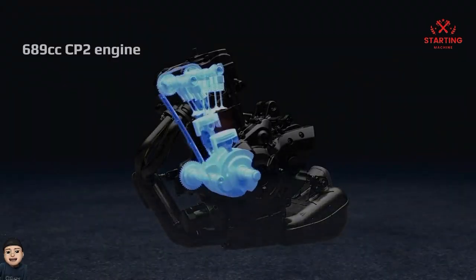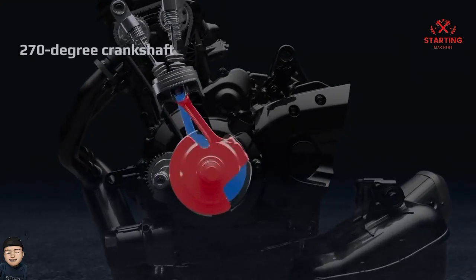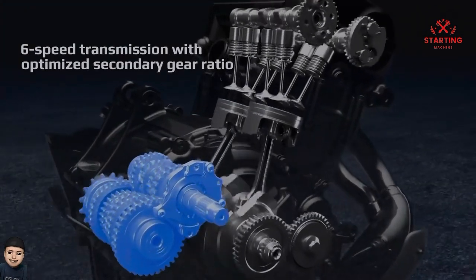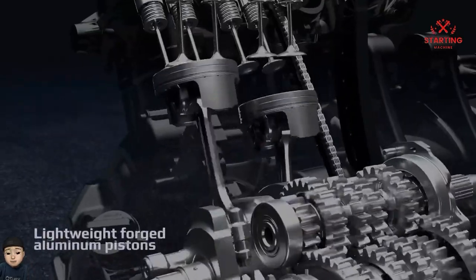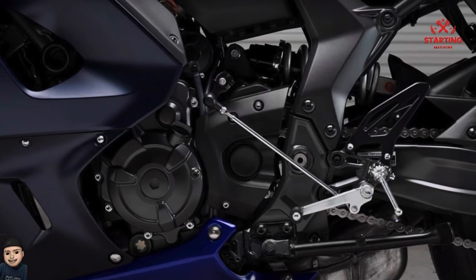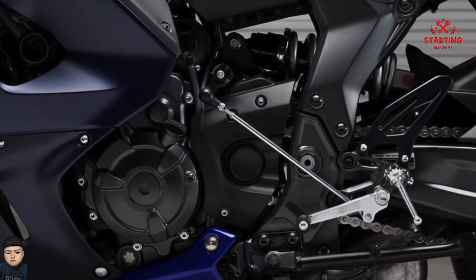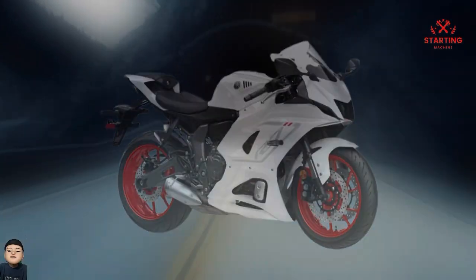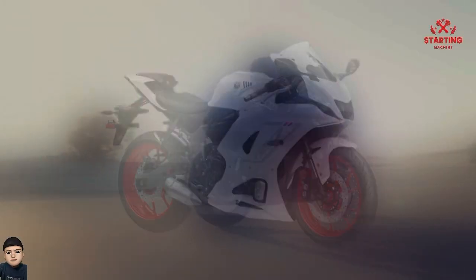Although only two pistons, this Yamaha R7 has a liquid-cooled 689cc inline twin DOHC 8-valve engine that is already Euro 5 compliant. The peak power of this motorbike reaches 73.4 PS at 8,750 RPM, and it offers abundant torque at 67 Nm at low RPM — 6,500 revolutions per minute.